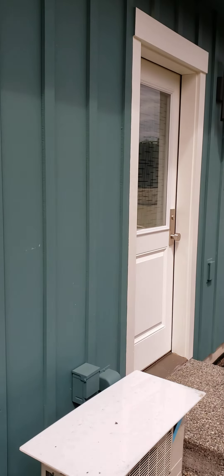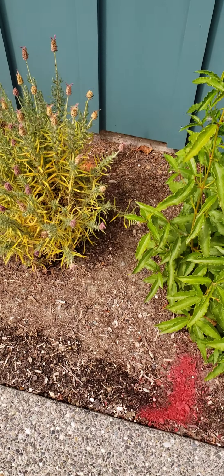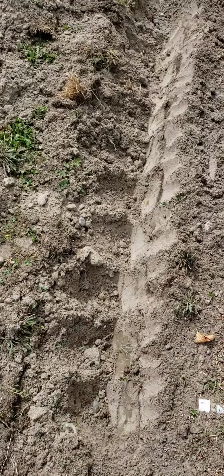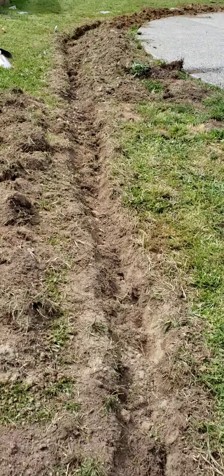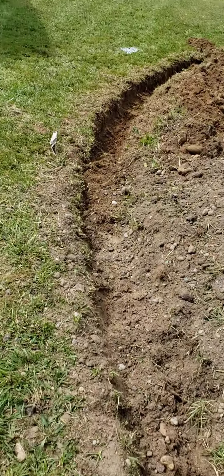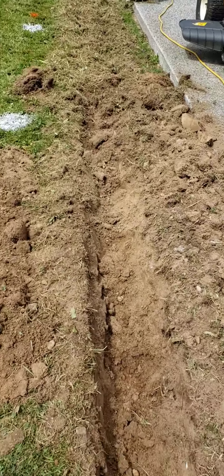Okay, shop door electrical. From here, right under here, out of the PVC. I'm digging this entire trench, which has to be 20 inches deep, by hand. That's gonna go all the way out.